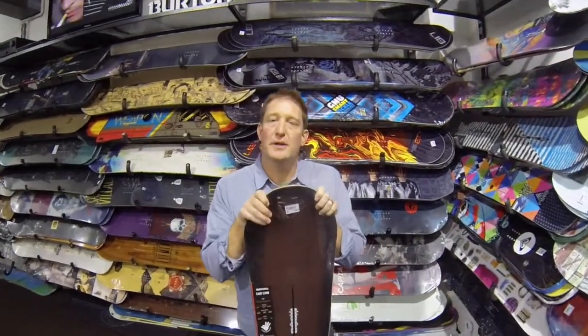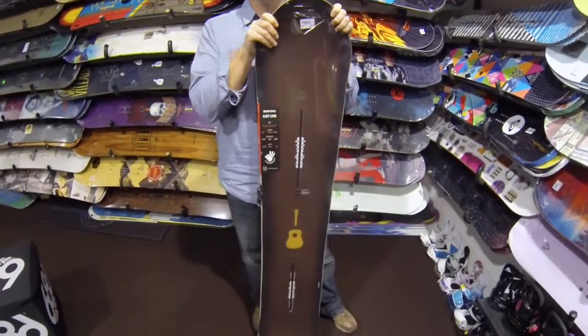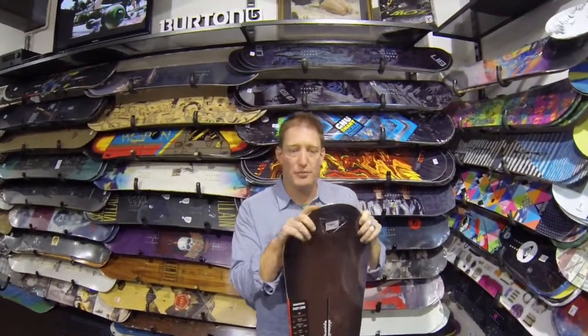Hi guys, Scott here talking to you about the 2015 Burton Easy Living. This is Burton's flying V-shape, so rocker between your feet and tip and tail with a little bit of camber underneath your feet. So perfect mix of response and playfulness.